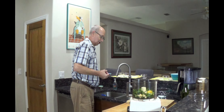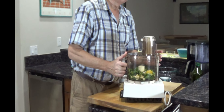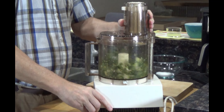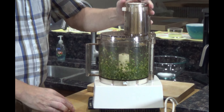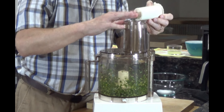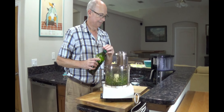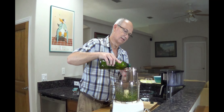I want to give this a couple whirls to see what it looks like — it's going to be noisy, so I'll hit a couple pulses and then I'll talk again. Now we have this beautiful mixture and it really smells good. I'm going to start with probably about a quarter cup of olive oil — we'll probably end up closer to half a cup, but I always start with a quarter cup just to see what the consistency is like.